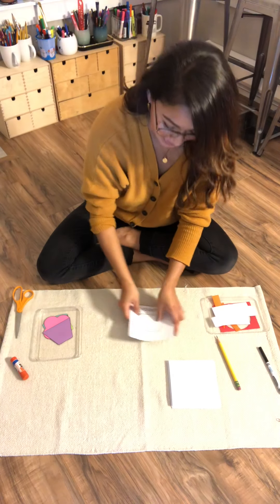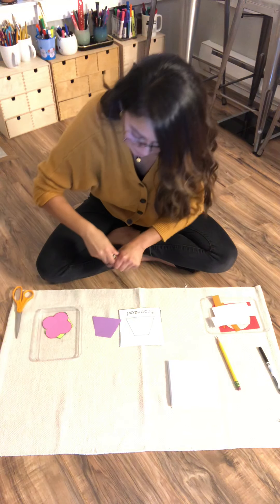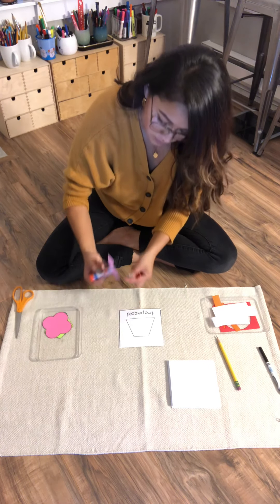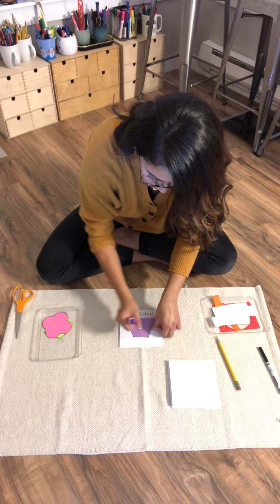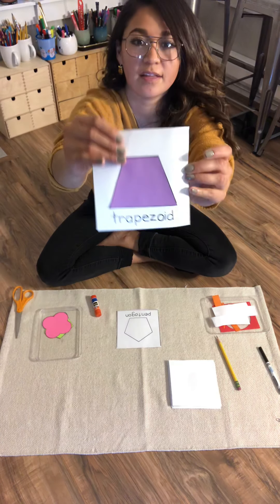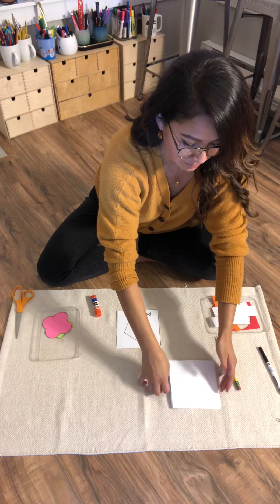Now on to trapezoid. Let's get our glue. Glue trapezoid. Onto its page. Great. There it is. Now flip it upside down, behind Ellipse.